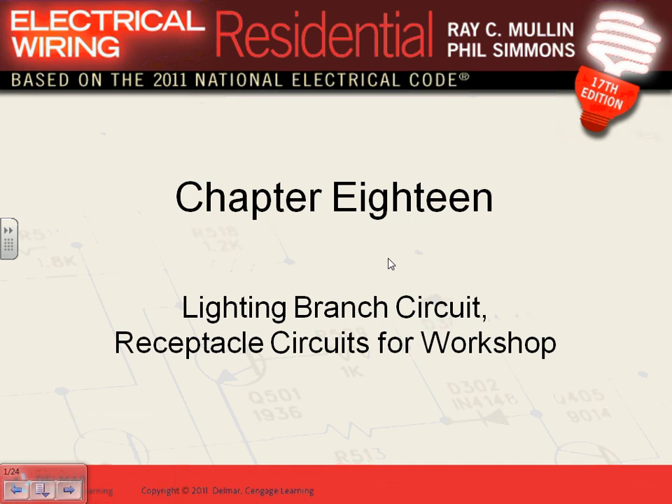Grab your book at Chapter 18 — lighting branch circuit for the workshop. We're going to be reviewing a lot of stuff as we go through, so this chapter is a quick review, not a whole lot in it.